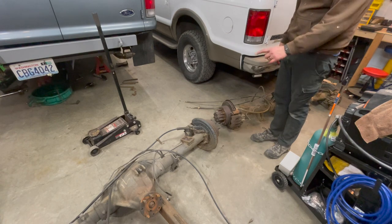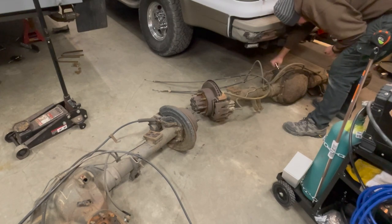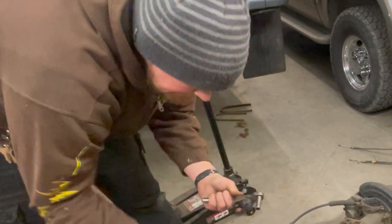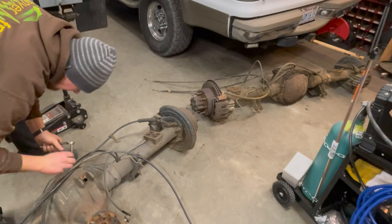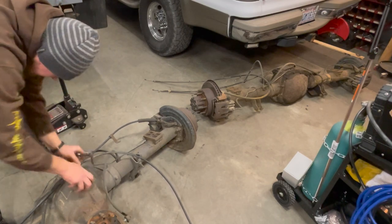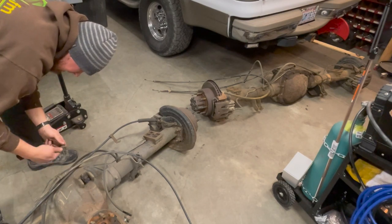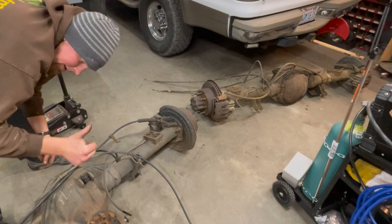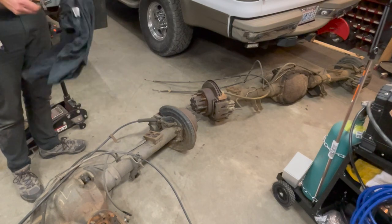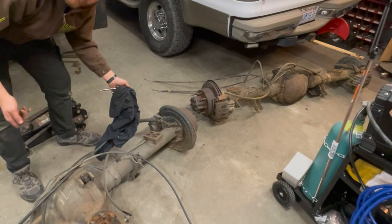I'm going to switch that sensor and then turn it around and shove it under the truck. It looks very interchangeable to me — yep, it pops right in there. Ten-millimeter bolt. Sensor's fixed. Hopefully it reads it. I didn't do any research on this, but whatever — I'm the expert, I guess. YouTube certified.